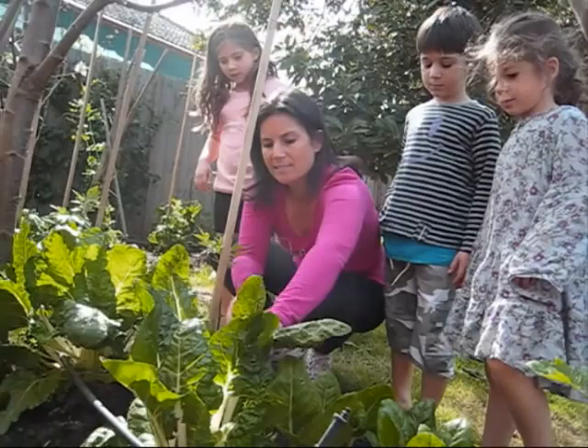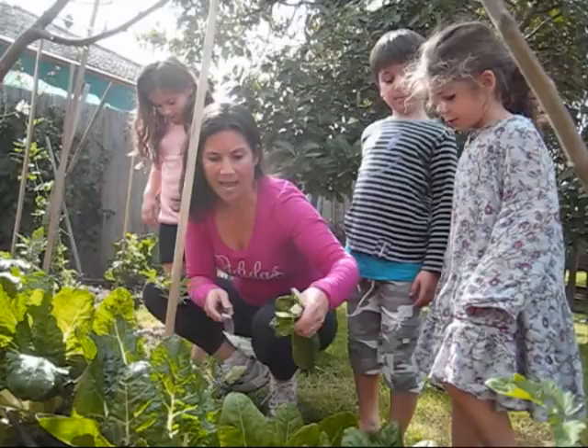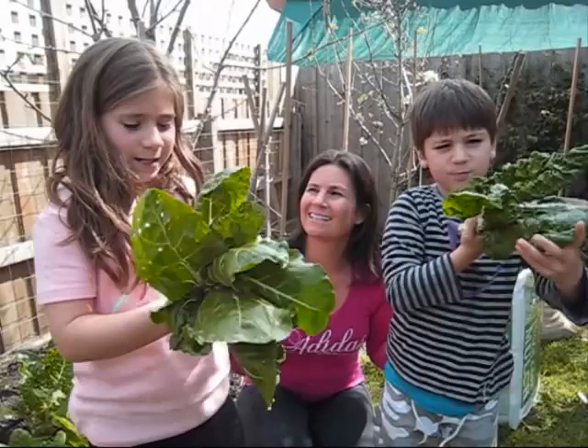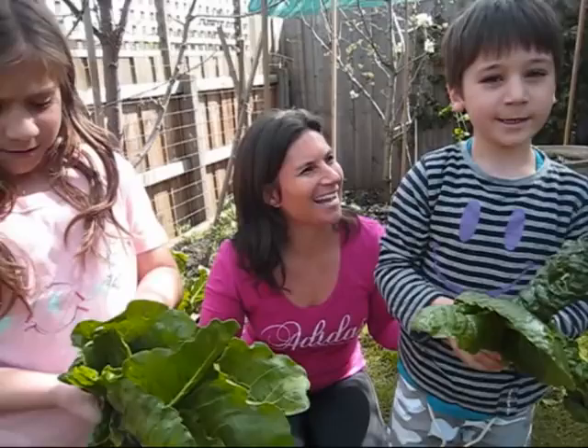We're going to cut some silverbeet from the garden and that's going to form the basis of our green smoothie today. We're going to grab some silverbeet, and in your green smoothies you can either have silverbeet, spinach, lettuce, or parsley — all forming the basis of our green smoothie. Today we're going to use silverbeet. We're going to put them in the smoothie to make it green.